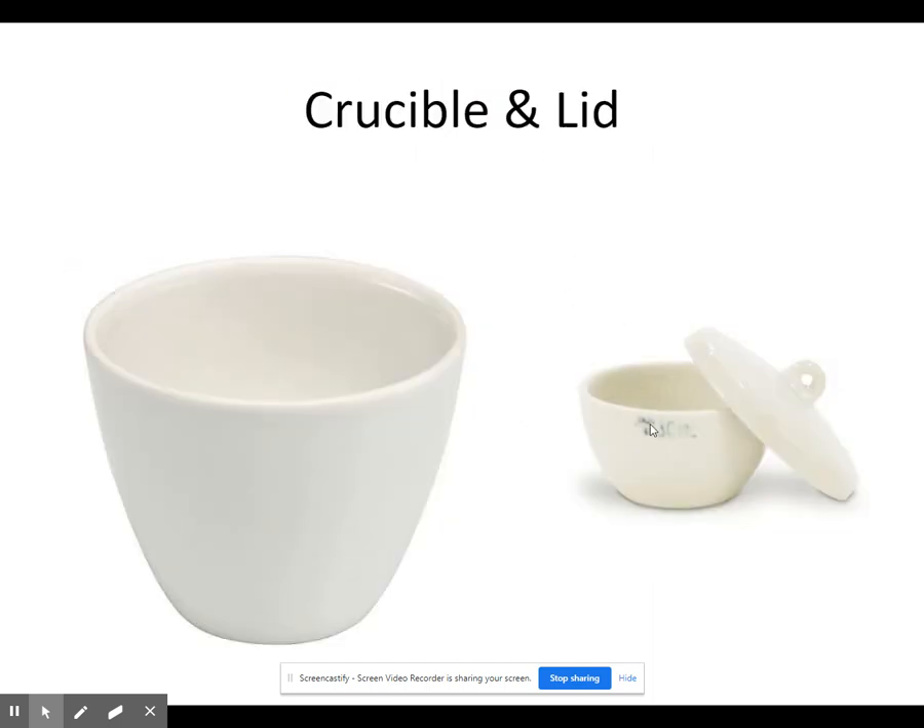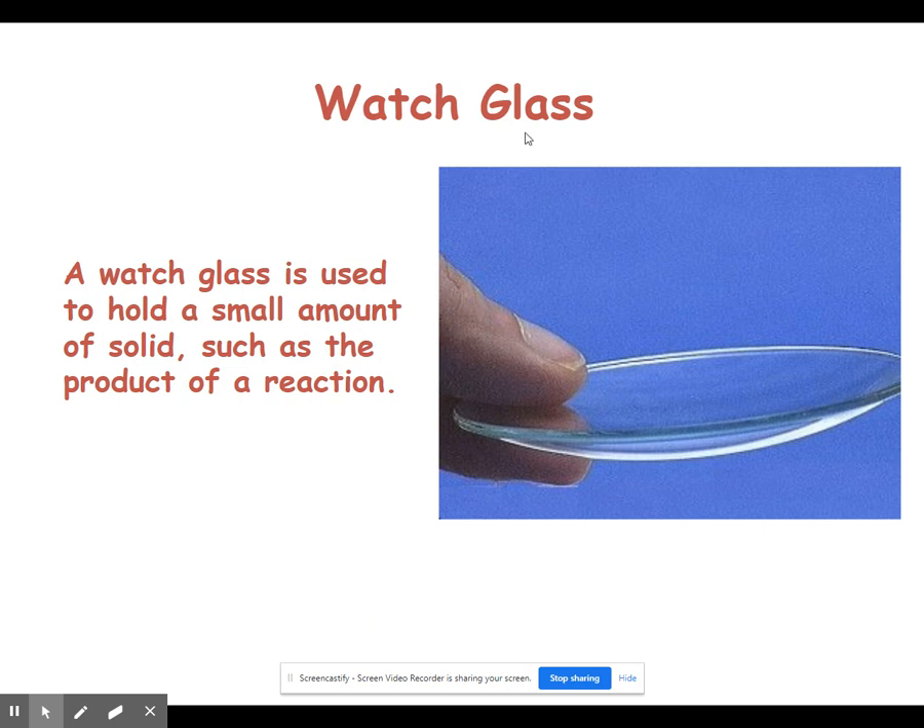Crucibles typically come with a little lid. The next piece of equipment is a watch glass — just a small piece of glass with a slight curve to it. It has a lot of uses: we can place a small amount of solid on it to take a closer look, and it can be used to store products. It has many varied uses in the lab but no single major specific use. Typically anything you'd use a watch glass for, you could use something else for as well.